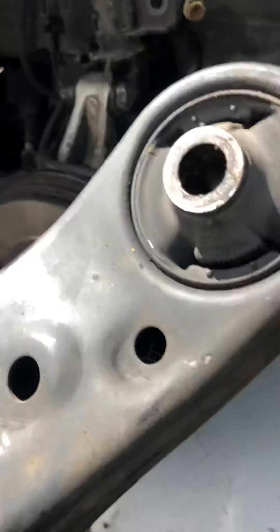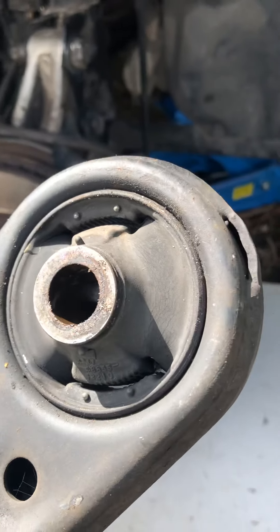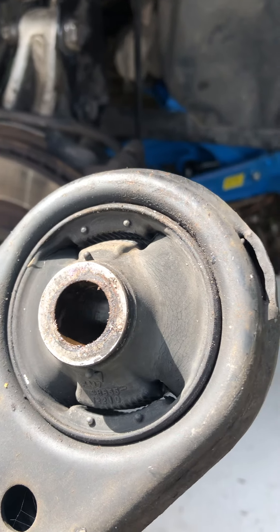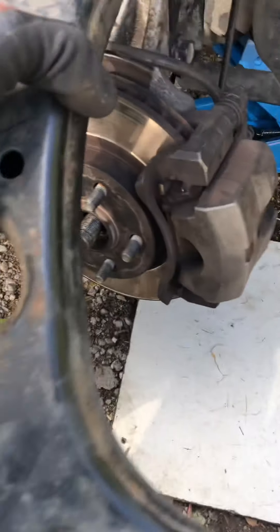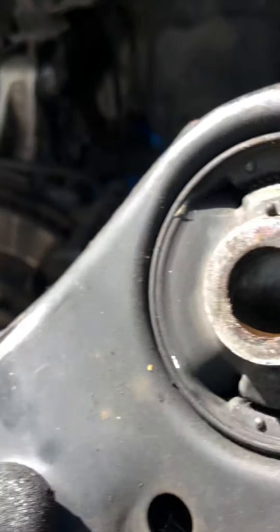So the lesson is: when you're doing a suspension arm, make sure you tighten the screw that goes through the suspension arm to the required torque. This suspension arm is still very good, so we'll keep it.